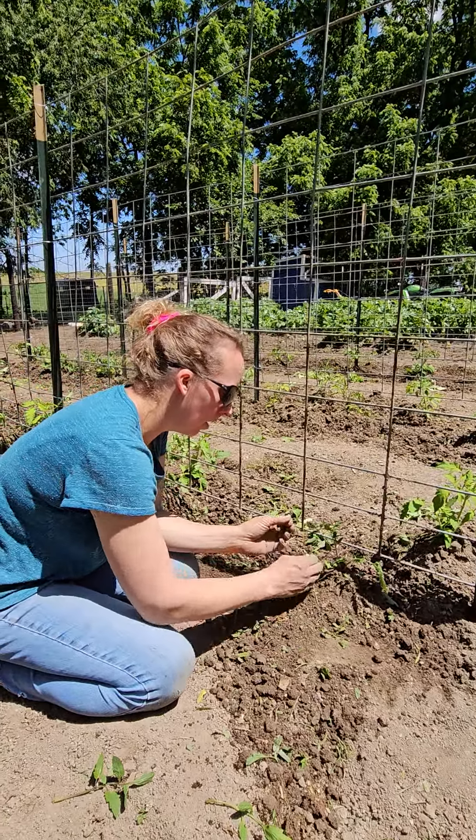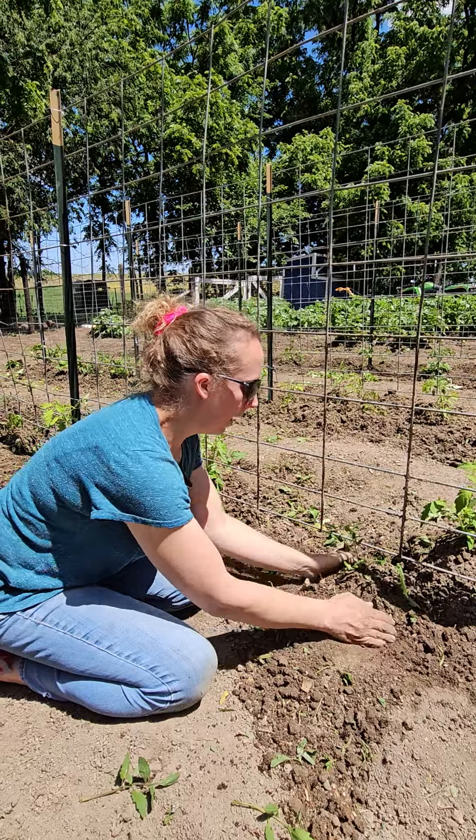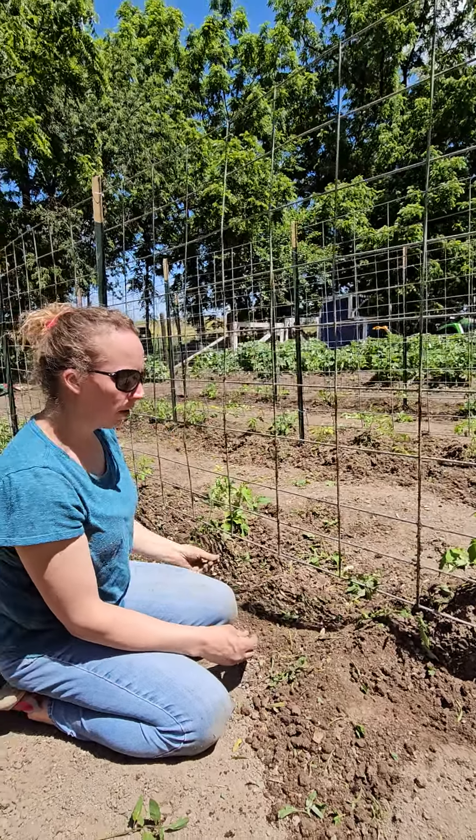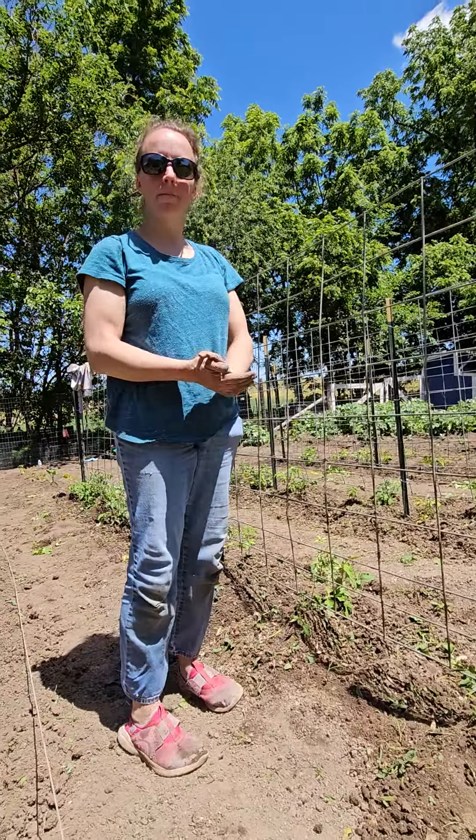We're going to lime these pretty soon — they like calcium, so we lime them. We just shake it around them, pelletized lime, and you just shake it around. And then we'll tie them up to these panels as they grow, because they get big.